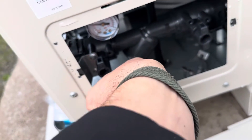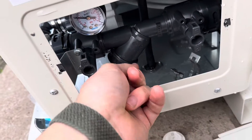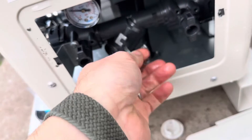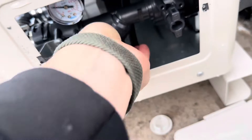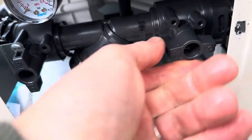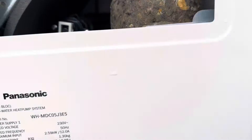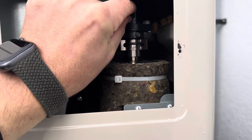Pop it back in in reverse order. In — on with the clip. Make sure it is lined up properly and seated correctly. Open the valve, open the valve, and if you need to vent, usually you'll have an air vent here on the top of the immersion.